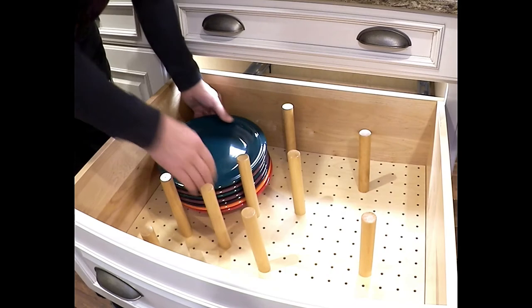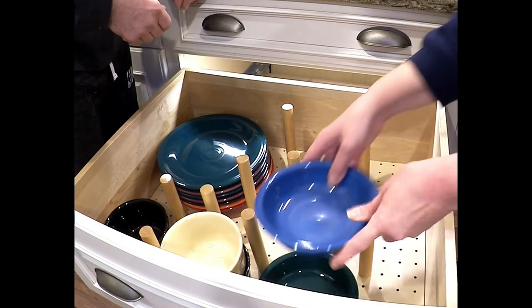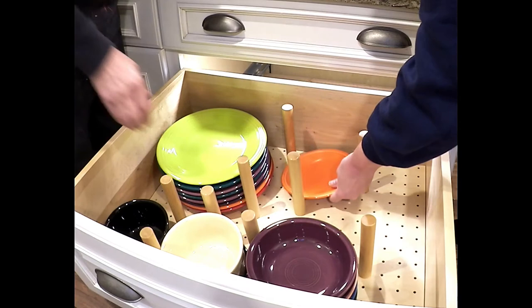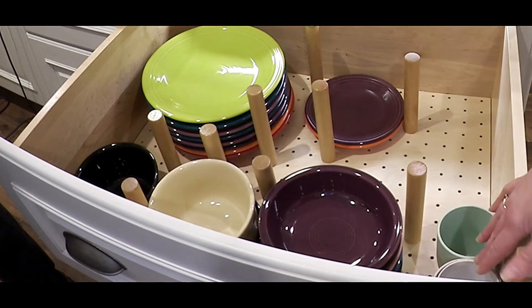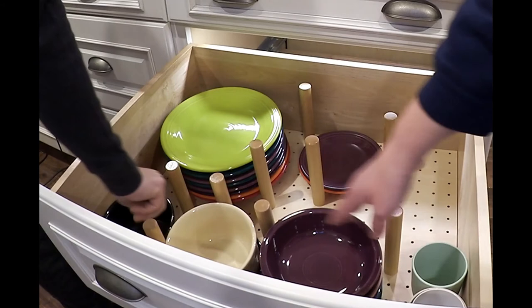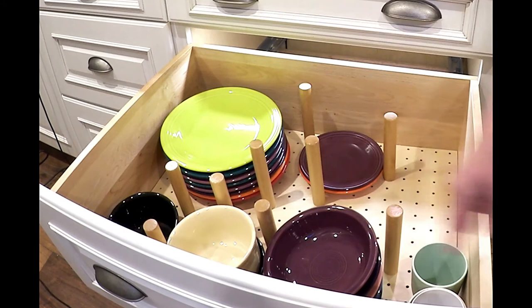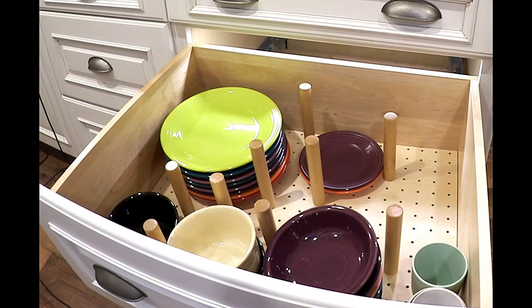We've placed everything in on the counter, now it's going to go into the drawer. The dinner plates are going to go into the back corner. We still have plenty of room to even put a row of cups here if I wanted. I have space here, you still have space here. The reason these bowls take the width of two is because I have at least six of those, so they'll fit there. That's how you put together a peg drawer.